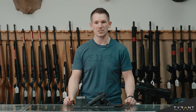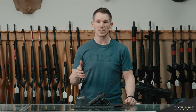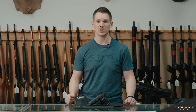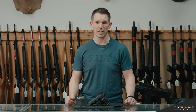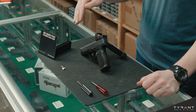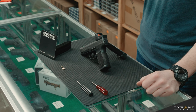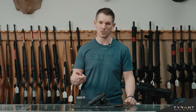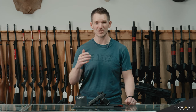Hey everybody, this is Adam from Tyrant CNC. Today we're going to show you how to install an extended slide lever for a SIG P365. Right in front of us we have a SIG Sauer P365 XL, but our extended slide lever will work for all the P365 variants, whether it's the SAS, the macro, the P365 standard, or the XL in front of us. Let's get started.